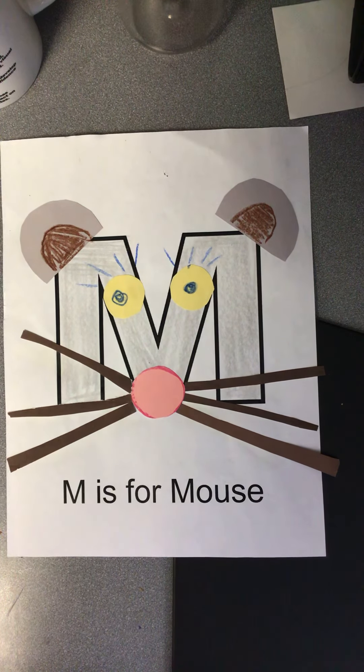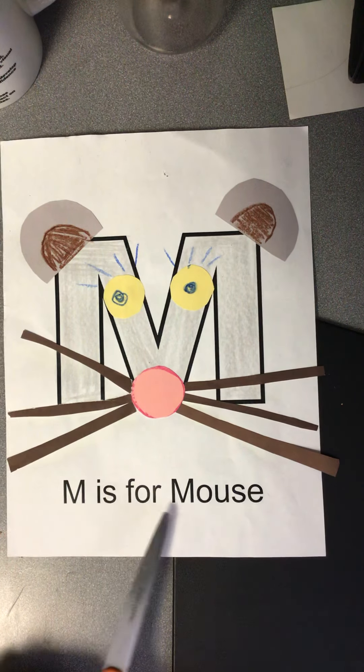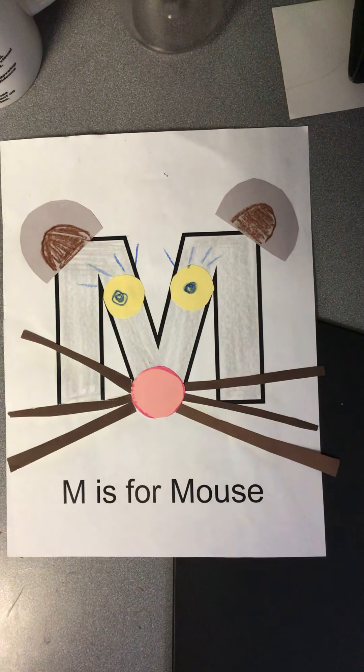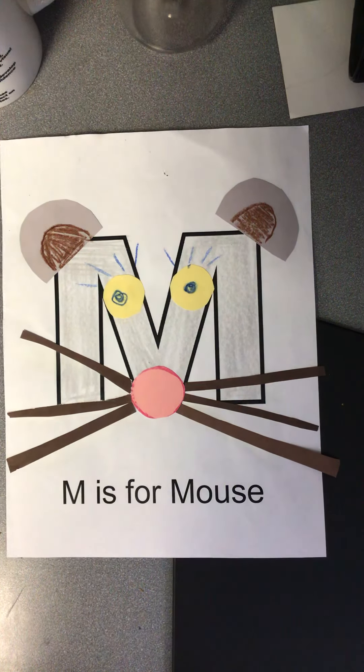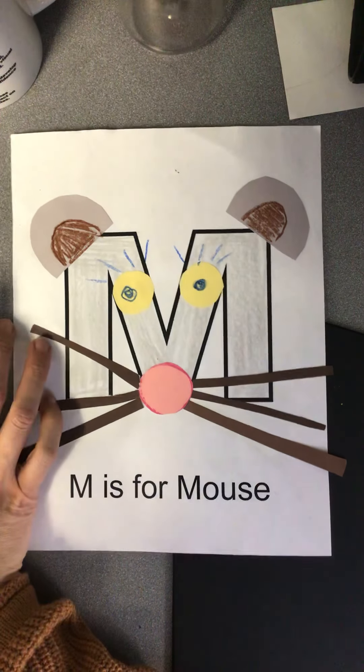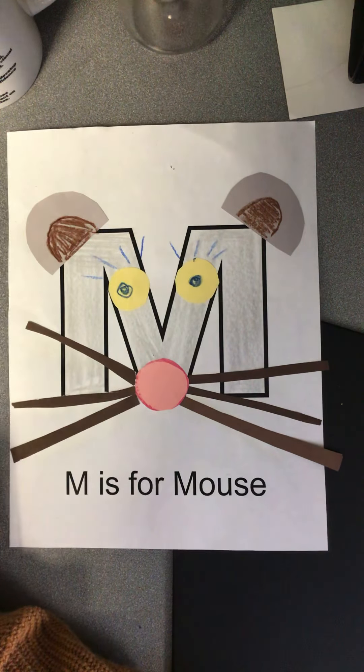Welcome back, kindergarten! So today we are on our next letter, which is M is for mouse! Hopefully you guys enjoyed watching one of my favorite stories to read, which is If You Give a Mouse a Cookie.